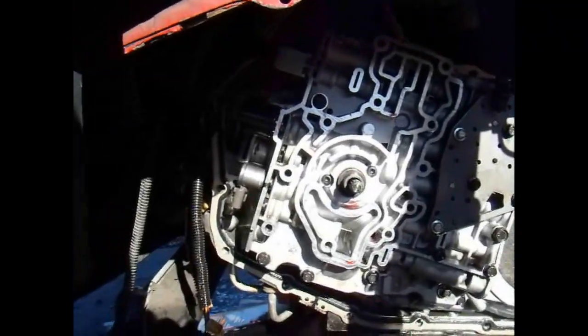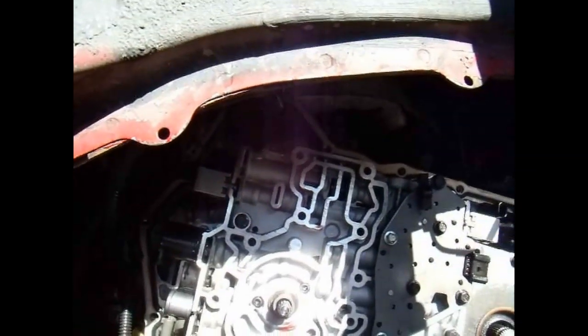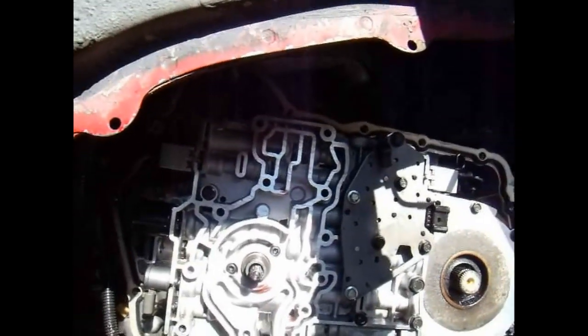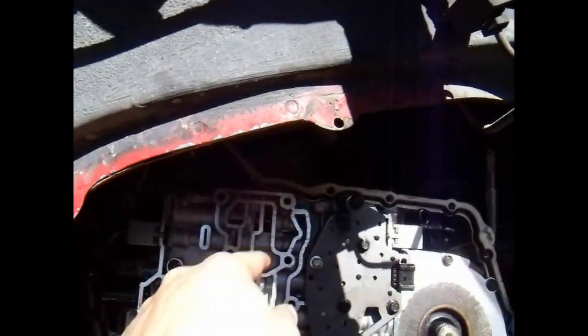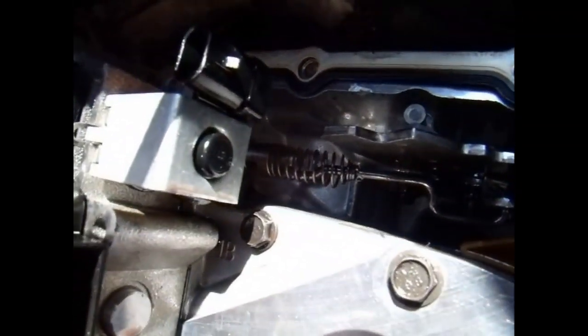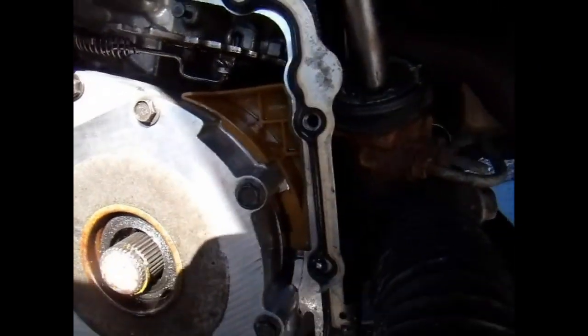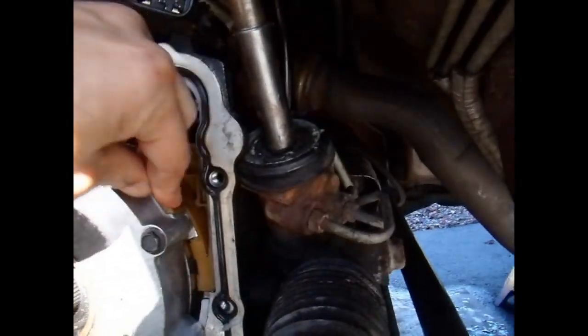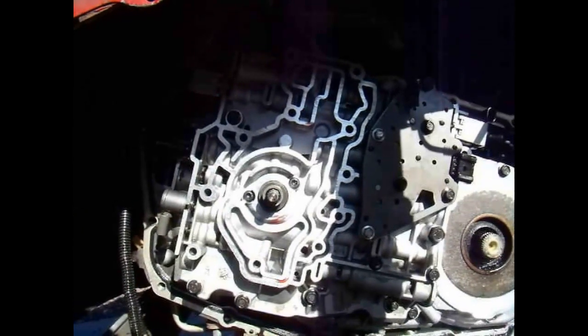Alright, I have everything bolted back down there, torqued down. Went ahead and put the solenoids back in there. Getting ready to put on the transmission pump — it'll set on here. Best to take out all the bolts; the two long bolts go there at the very top. Went ahead and put my park pawl in here, connected it in there. You can see the spring goes over the end of that and just goes up into it. Got my plastic piece put in there. Now I'm going to put on the pump and hook up all the wires.